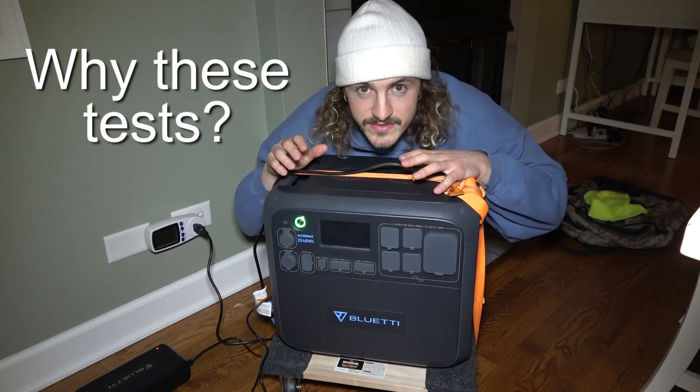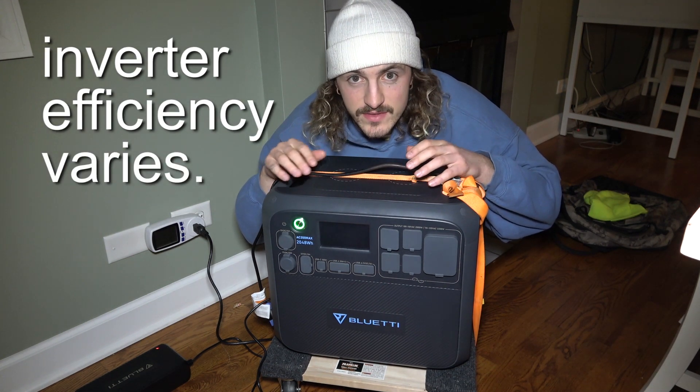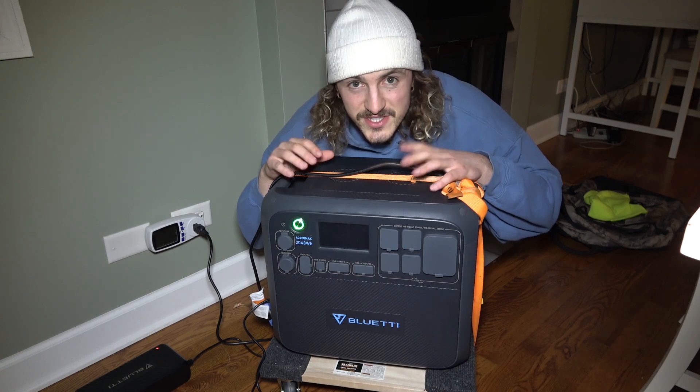We're doing these different tests because the inverter inside the power station has different efficiency depending on the load on the inverter. The smaller loads like the fridge and the larger loads like the space heater are going to use the power stored in the battery at a different efficiency.